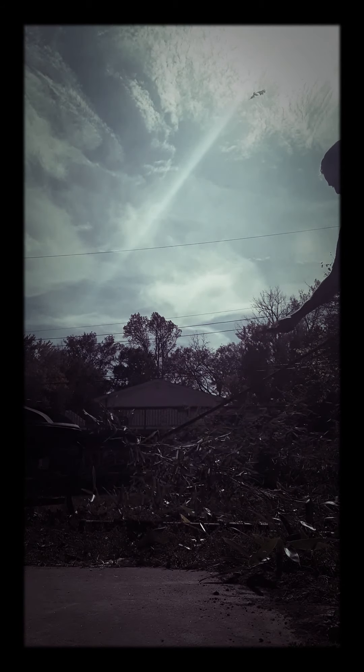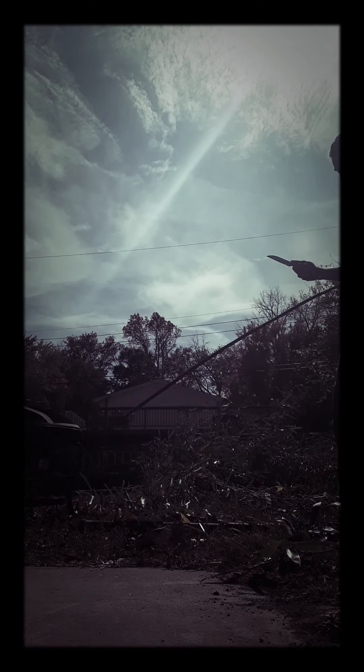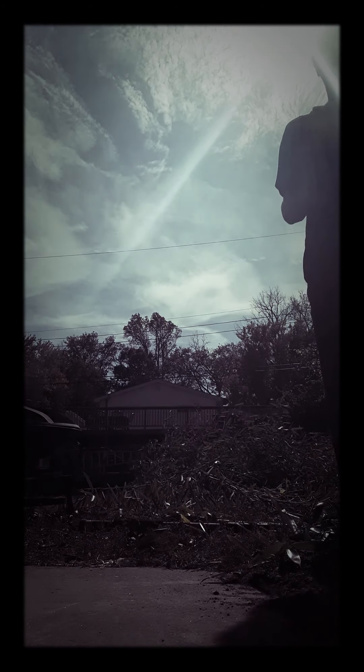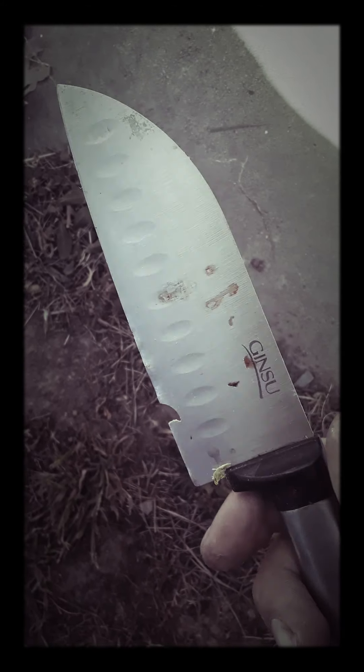Holy crap. Y'all want to see how tough bamboo actually is? Like, look at this — it just fucking broke a steel knife. Like, what the fuck?